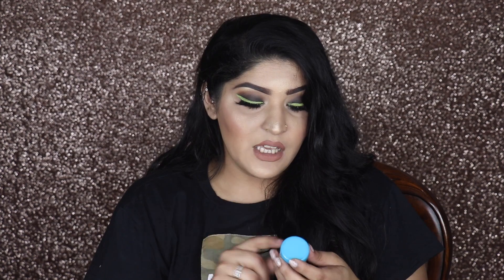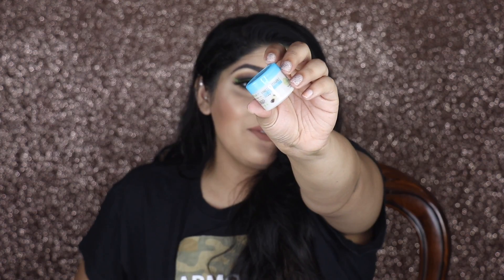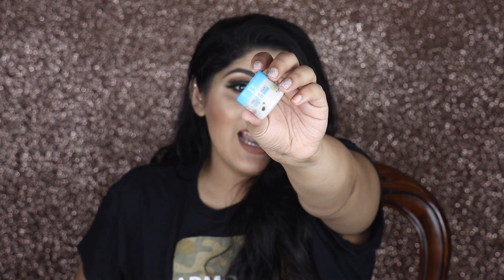Next we have the Nature's Co Vanilla Vitamin E Face Cream. This is the deluxe sample size and it retails for 550 rupees. I like sample sizes that I can actually use and not sachets, because sachets are really difficult to use. I really appreciate the fact that the sample is in a nicely packaged container so we can actually use it.